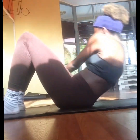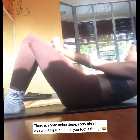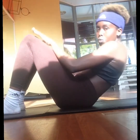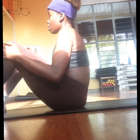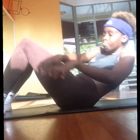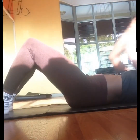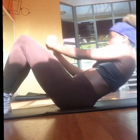You can also do the side ones for the obliques. For the obliques, you do the side ones — it helps get rid of love handles. Do three sets: 10 reps one side, 10 reps the other side, rest, and repeat. That is one set.